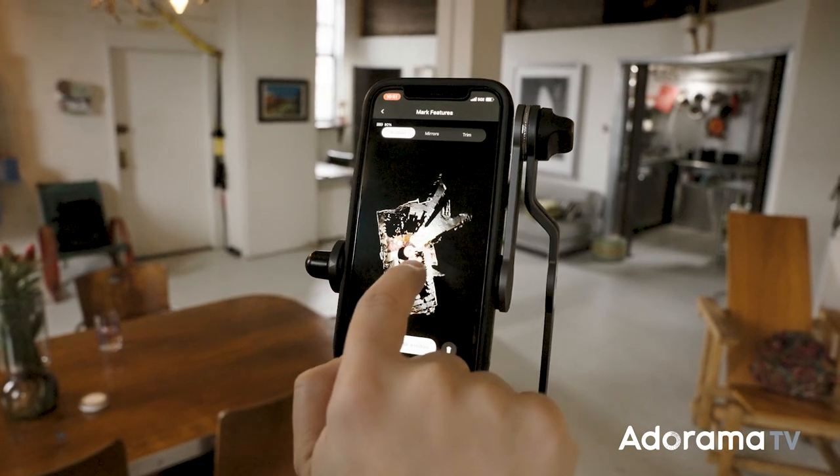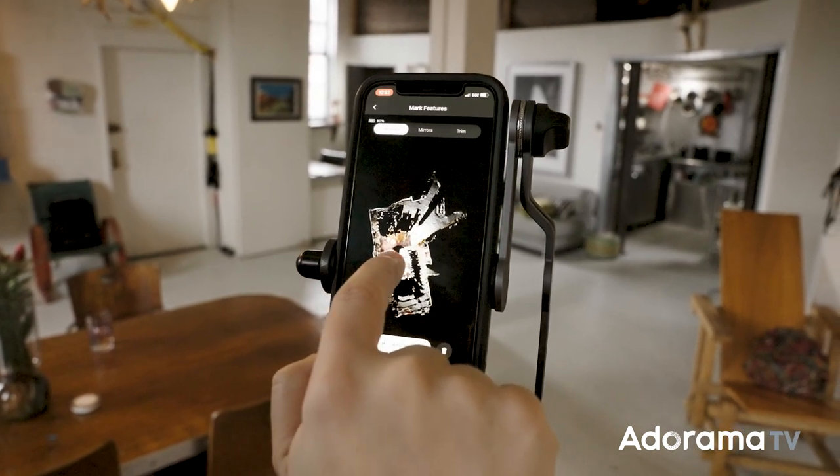If you want to know more about the Matterport Access, click the link down in the description. And if you want to know more about my experience, just leave a comment below. Subscribe to AdoramaTV and I'll see you next time.